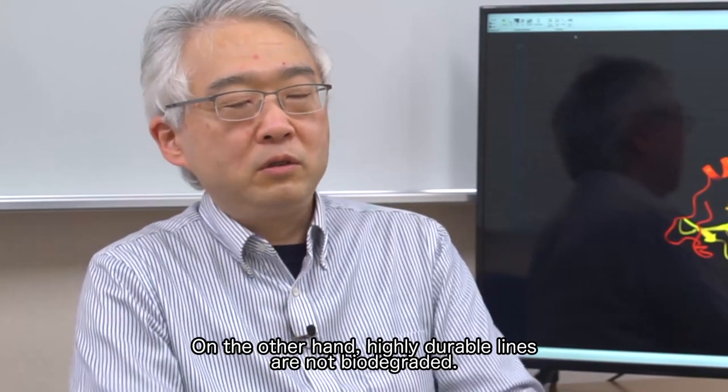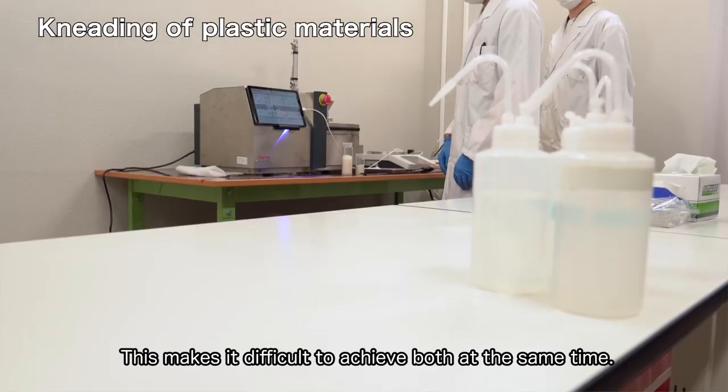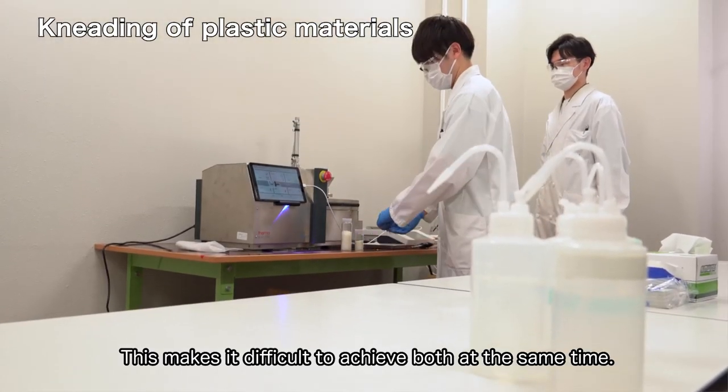On the other hand, highly durable lines are not biodegraded. But a fishing line that weakens every time it's used is not very practical. This makes it difficult to achieve both durability and biodegradability at the same time.